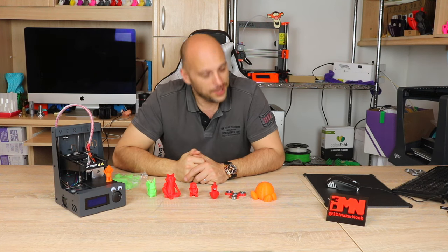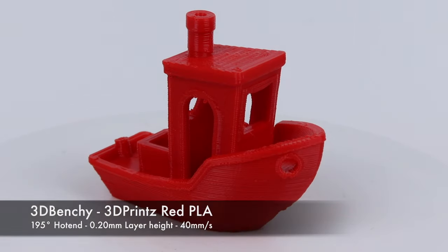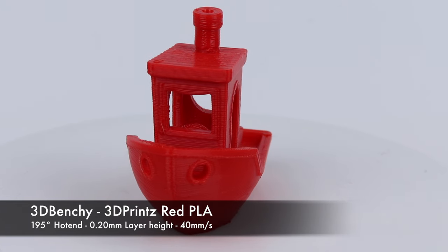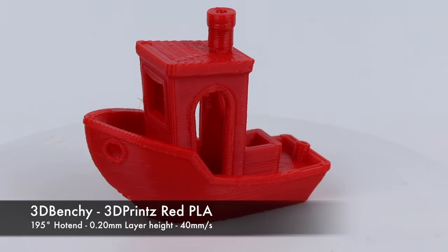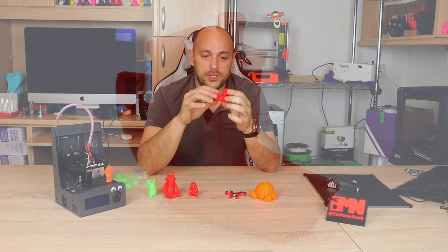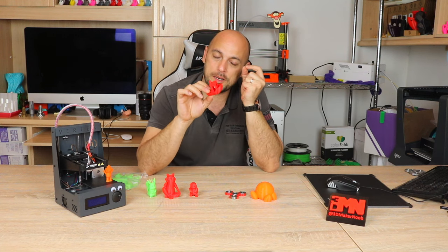Being confident with the print settings I had found, I decided to run the Benchy once again — this time with much more success, and quite surprised to be honest as it wasn't half bad. Yes, usual heat issues on the bow of the Benchy, but it fully printed nonetheless. Overhangs are okay, bridging is fine, detail is there, chimney looks spot-on. So once again, a part cooling fan and this printer will do amazing prints.